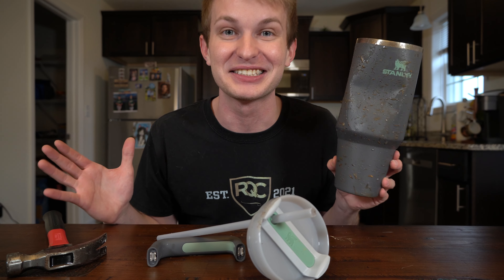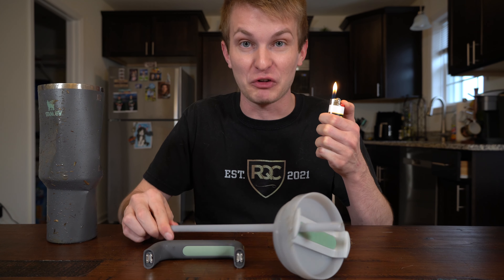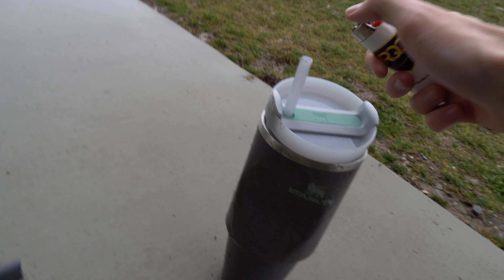But I'm just getting started. Next up, the fire test. Let's put this to the test and see if this straw actually melted in that car, or if it withstood an actual fire. Here we go. We got to go outside for this one. I'm pretty sure it was a hoax, but let's try it out.